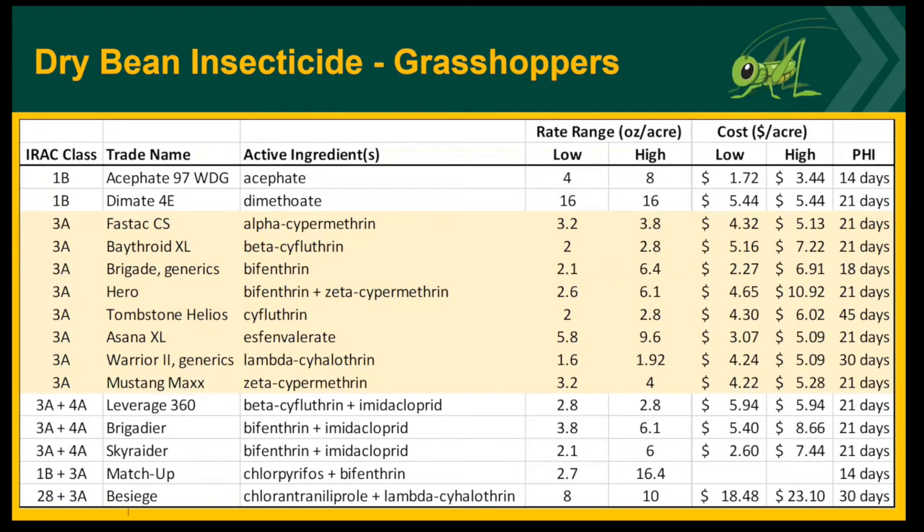There are many different insecticides registered in dry bean for grasshoppers. The top two — IRAC class 1B — are organophosphates; the 3A class in light orange are all pyrethroids, which is the most dominant class we have. The bottom ones are pre-mixes with two different modes of action. The cost of the insecticides ranges depending on which chemical you select. Also be aware of the pre-harvest intervals — some of them are quite long, 30 to 45 days — and grasshoppers are often moving into the fields close to harvest when they're most abundant, with adults that have wings and are very mobile.